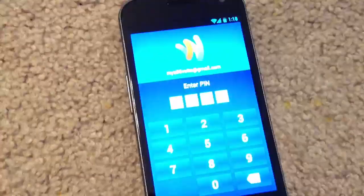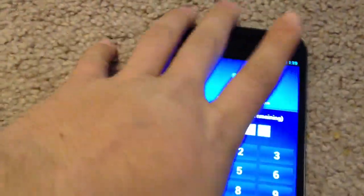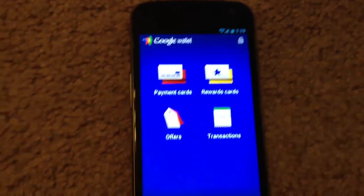We'll go ahead and launch Google Wallet. We're prompted to enter a pin code — that's part of the security features in Google Wallet. Once you enter your pin code, you're taken to the main screen.